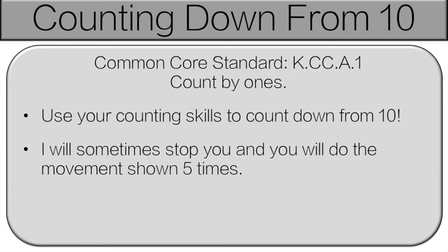So I'm going to tell you how this works and then we'll get started. You're going to use your counting skills to count down from 10. I will sometimes stop you and then you'll have to do the movement shown 5 times.